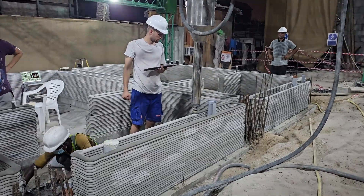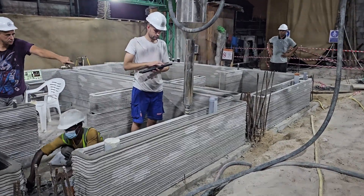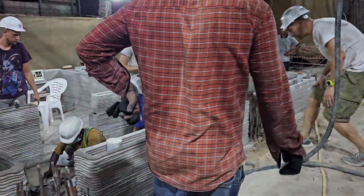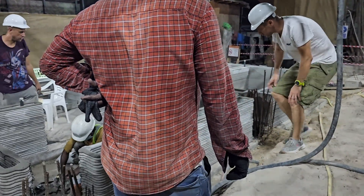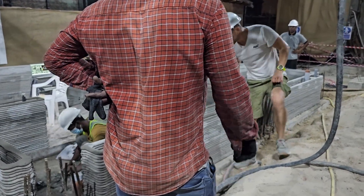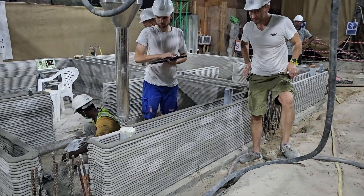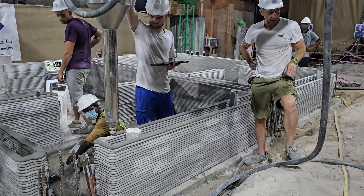Huge shout out to Hassan and the Printstones 3D team for their openness and transparency in allowing an Automate Construction journalist to visit an active print and film their work happening in Dubai. They're among the few teams who are actively printing buildings today in 2024.